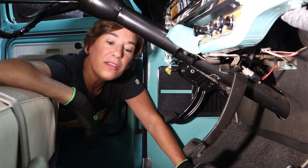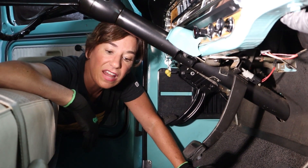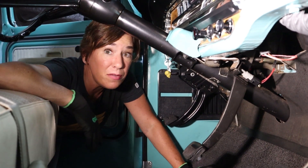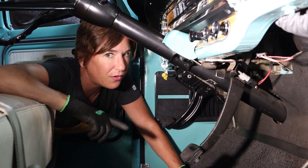First, we adjusted the brake pedal by rotating the clevis. The second step is we tightened the bolt holding the clevis to the pedal. Finally, we locked the clevis nut against the booster shaft, making sure to not allow the booster shaft to rotate. Very important.